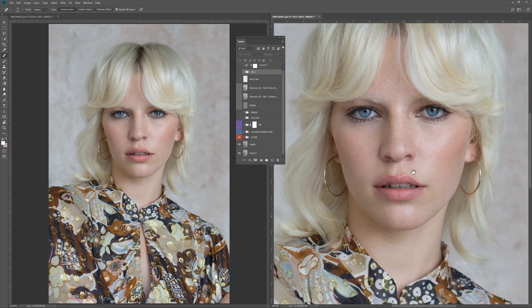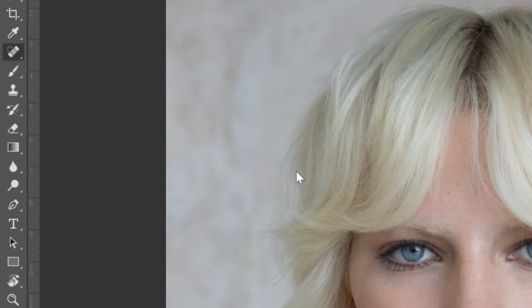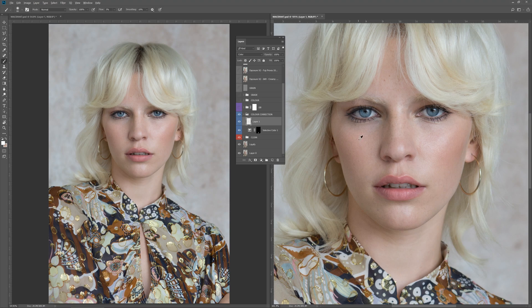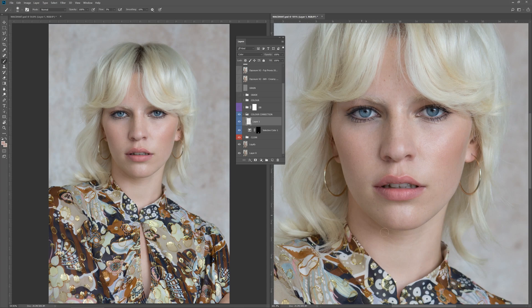The next thing I did — and I want you to pay attention to the neck area here where it is a little bit yellow — was to fix that by adding a colour correction layer. If I open up that group, it's simply a blank layer set to colour. I used a brush, sampled a neutral colour of the skin, and painted that onto the image. What that does is change the colour of the image without affecting the luminosity — it retains the shadows and highlights but just adjusts the colour.